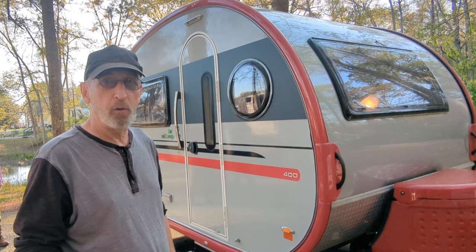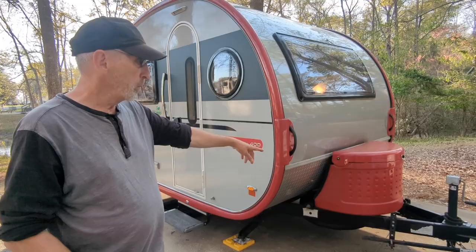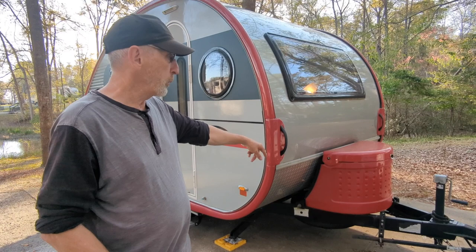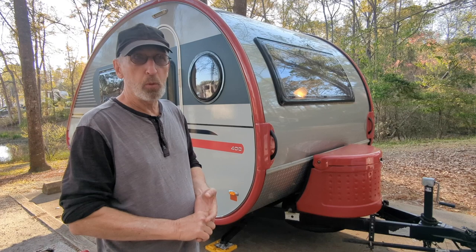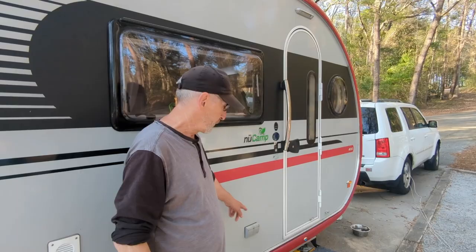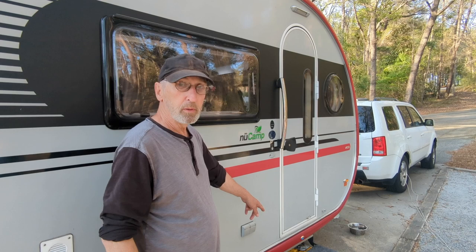It has a 30-gallon water tank, 18-gallon gray water, and a 12-gallon black water tank. We carry two propane tanks for the on-demand hot water, the radiant heat, and the two-burner stove. One tank of propane will last us roughly four months.